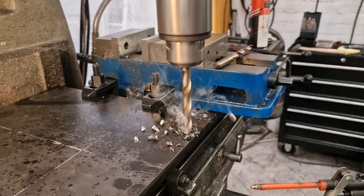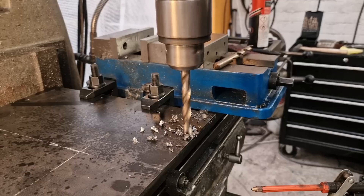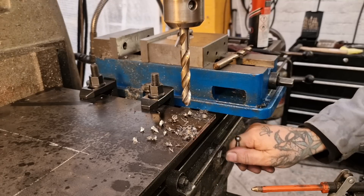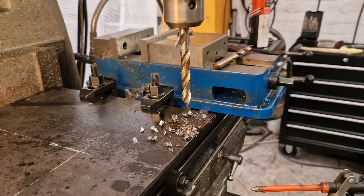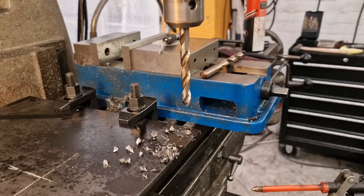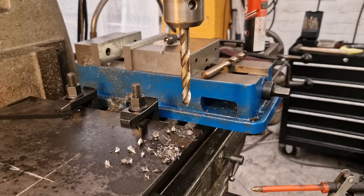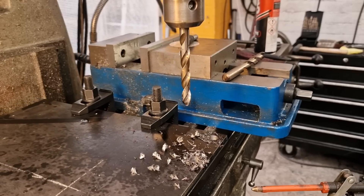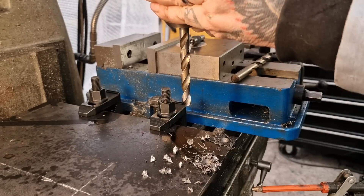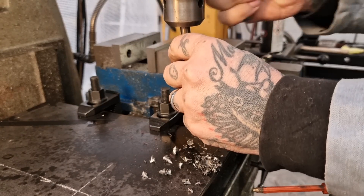There we go — another one done. Happy days, got to be pleased with that. We'll just keep working our way around. It's more hard work moving the bed around than it is drilling the holes — obviously because we have auto feed, but we don't have a rapid movement for any of this. This one's right on the extreme edge of its movement, so it's quite tight and not being used much there.